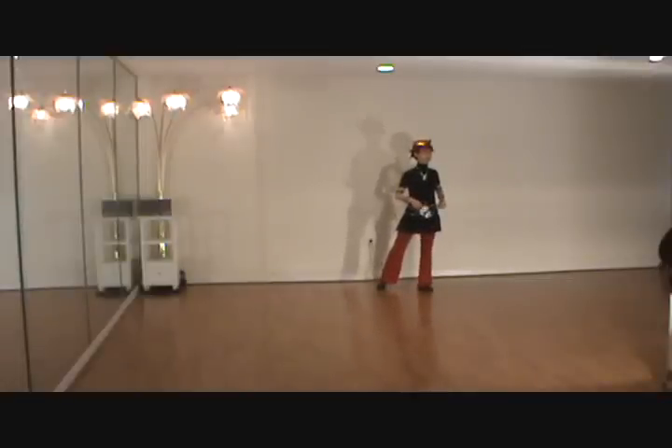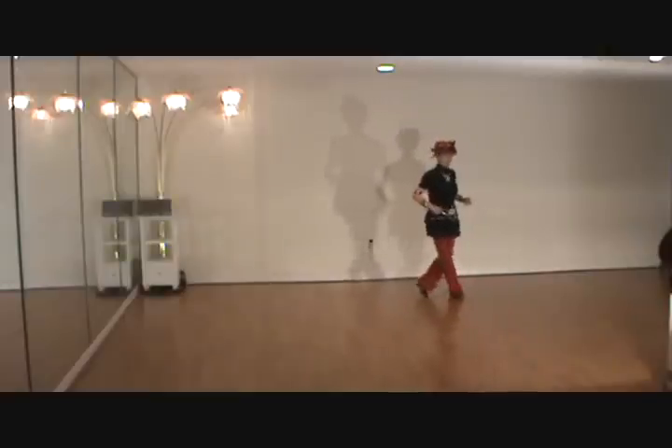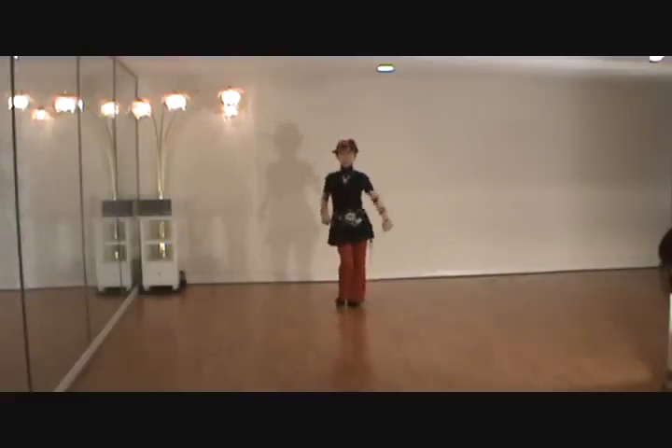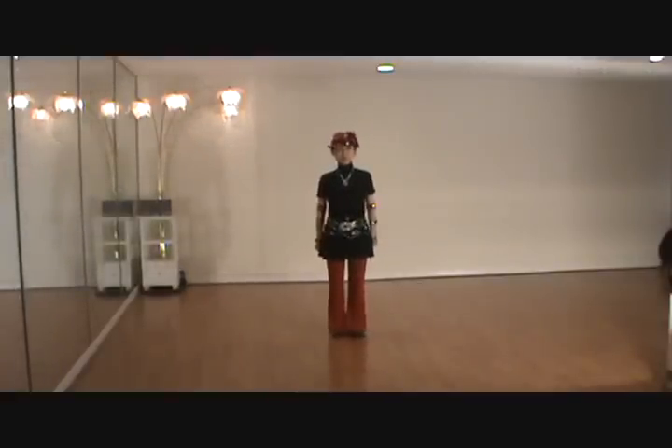And last section: 1, 2, 3, 4 and 5, 6, 7, 8. In this dance we have one restart during wall 3. At 6 o'clock, we dance 32 counts and restart. I hope you enjoy the dance. Thank you for watching.